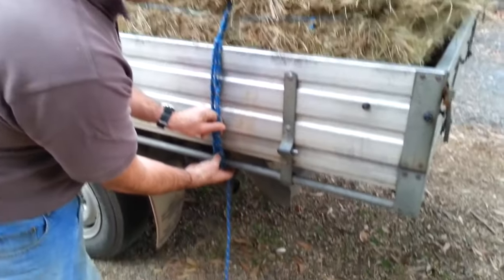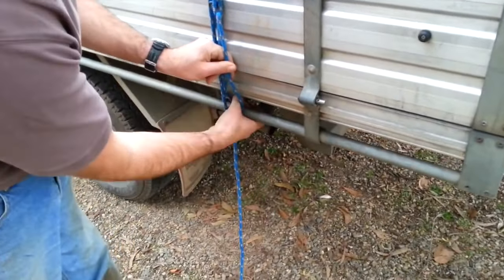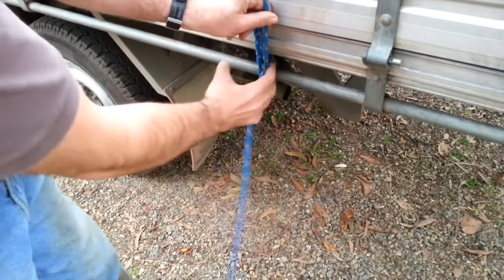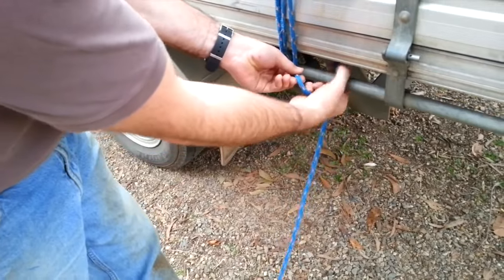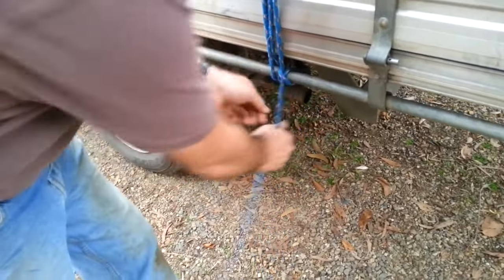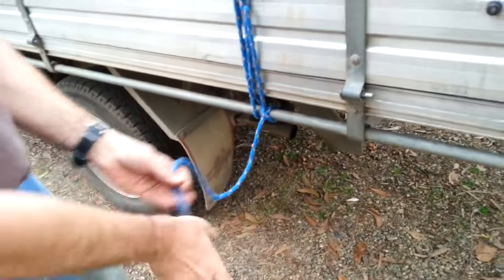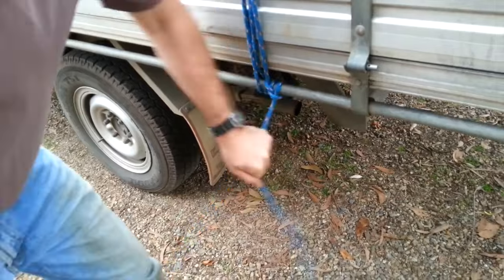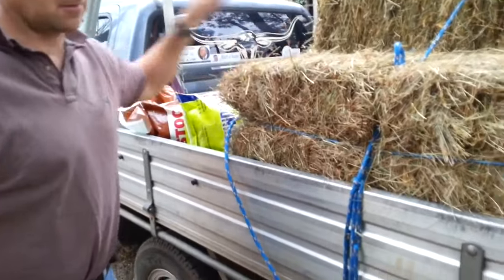So we go around the rail, across, around the rail again, and there's our clove hitch to finish it off. And we can give it another half hitch. Then we can just tie the rope up in here somewhere and keep it out of the way.